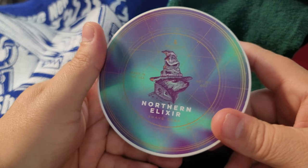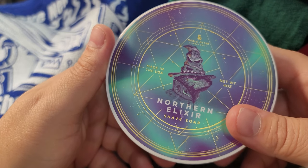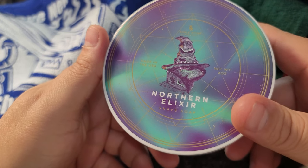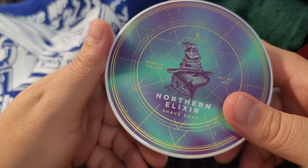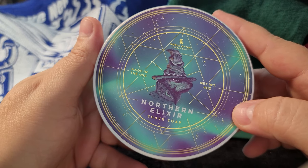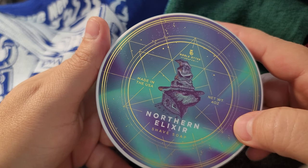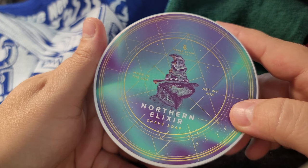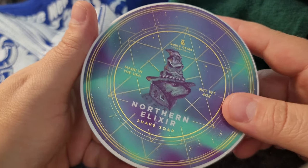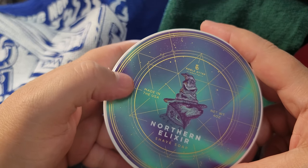That's a good price considering it's a small business owner, probably small batch too. This is the nicest label I've ever seen — I've seen some pretty cool art, but this is on another level. There's got to be some sort of metallic substance in the paint or the ink.